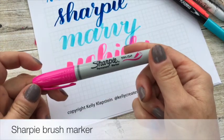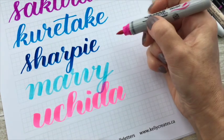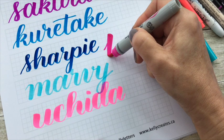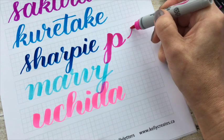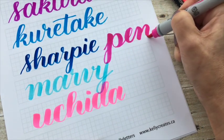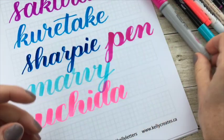Here is the other Sharpie brush marker. I'll just write a word here. This has a really big flex, so that's fun. However, it does bleed and it is an alcohol-based marker, so it smells quite a bit. So do I recommend these with my worksheets? No, but they're a lot of fun.